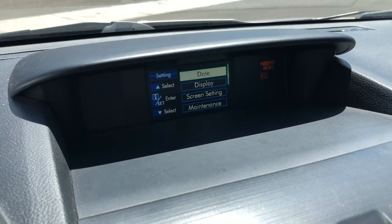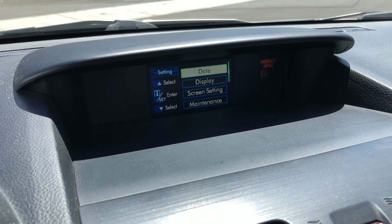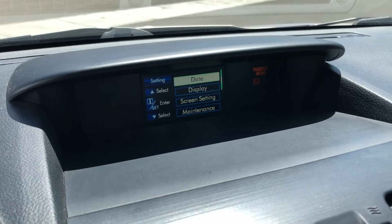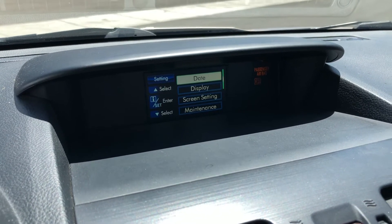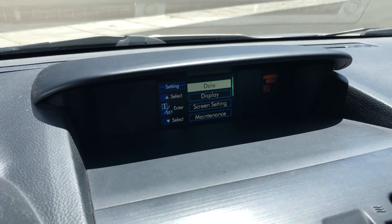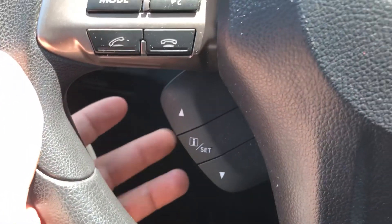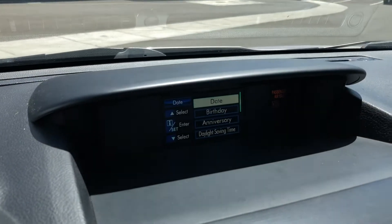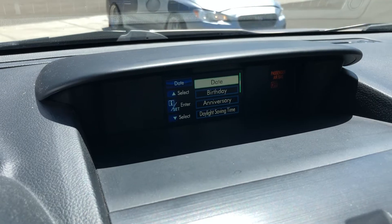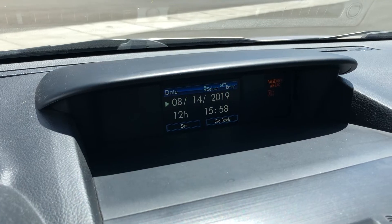On these Foresters, 2012 or 2013 all the way to about 2017 or 2018, it's a little confusing because it pops up 'date.' If you scroll through, there's no specific clock setting, but it is actually the date setting. You press that button and it'll give you the options — you can add a birthday, anniversary, daylight savings time. We're going to hit 'date' and that will pop up.